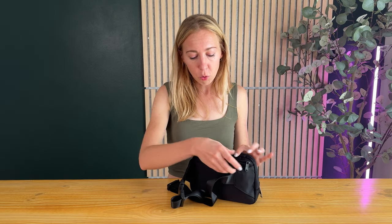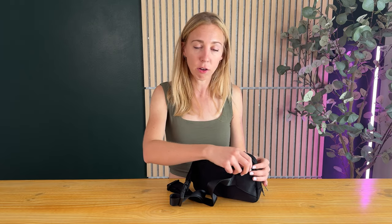It looks like it doesn't hold as much but actually holds a ton. And then there's this back zipper here which you can put little things in too — I'll just throw a receipt in there as I'm out doing errands.